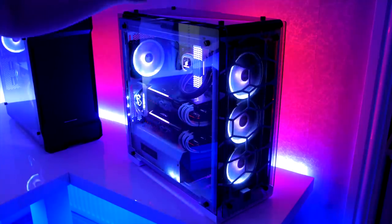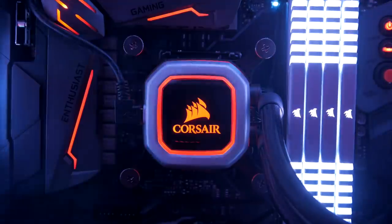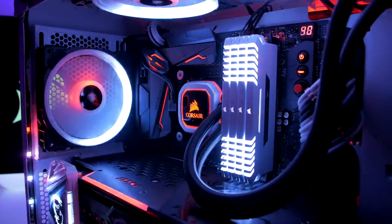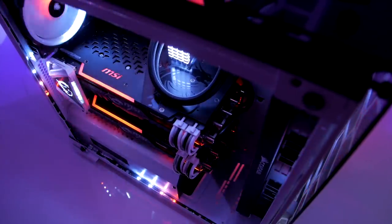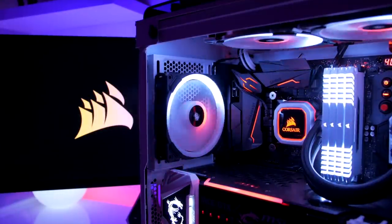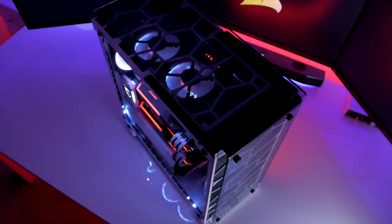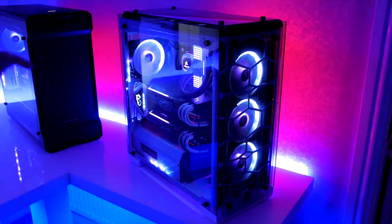Moving on to my first PC, this is housed in a Corsair 570X case in white. It has an i7-8700K overclocked to 5GHz, it has 32GB of Corsair Vengeance RGB RAM. I also have two 1080Ti Trios, really overclocked, running in two-way SLI. I have Corsair LL RGB fans and Corsair's newest H115i cooler with a 360mm rad — just absolutely awesome.